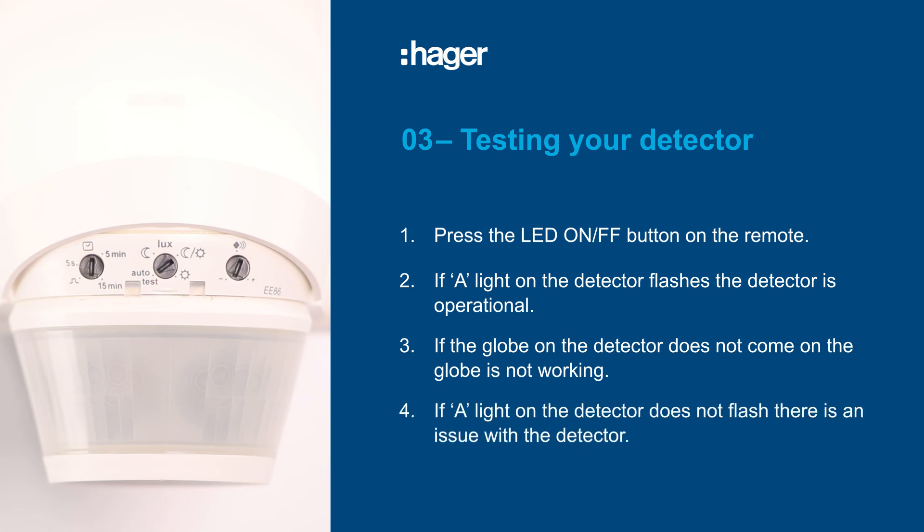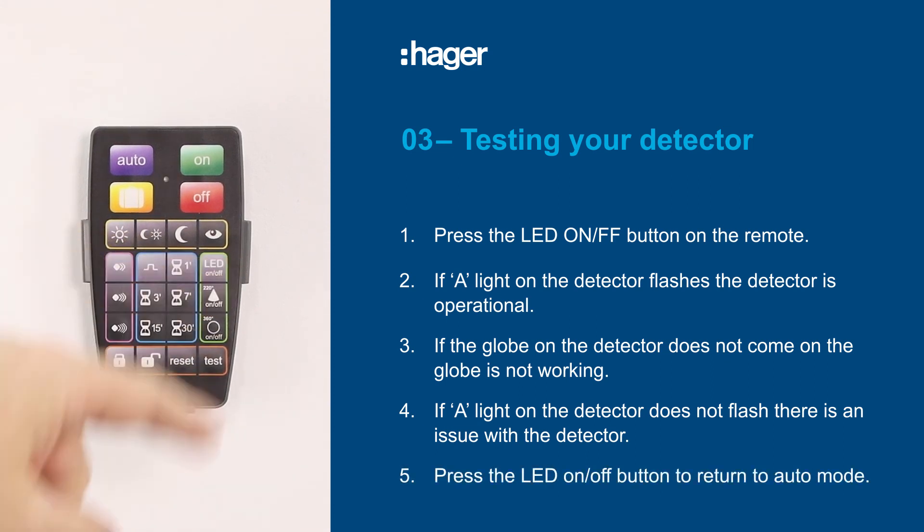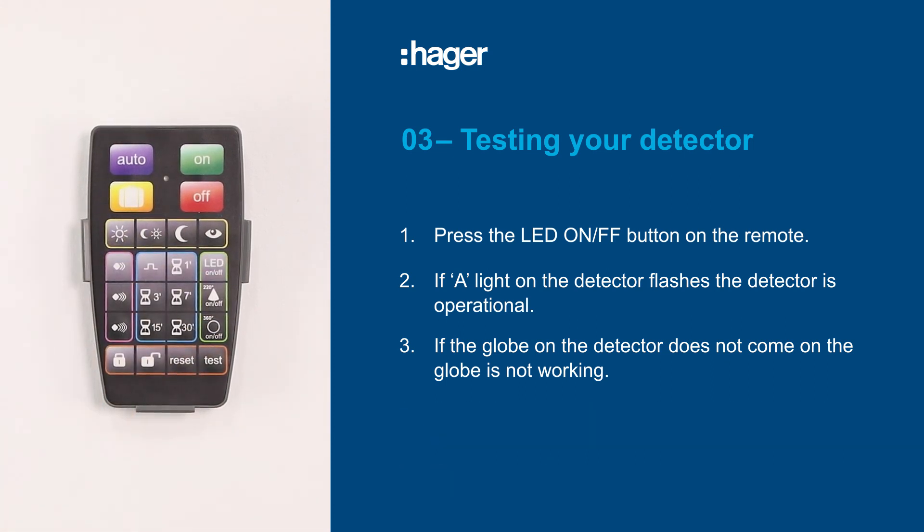If the A light on the detector does not flash, there is an issue with the detector itself. When you have finished testing the detector, press the LED on/off button again to return to auto mode.